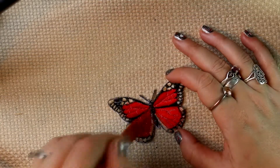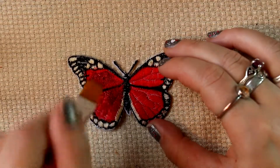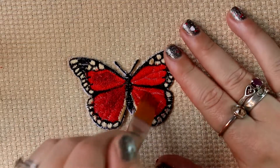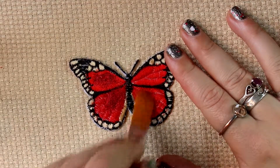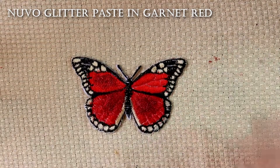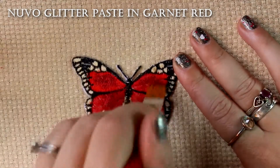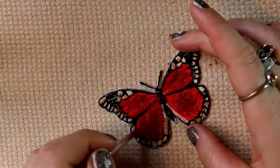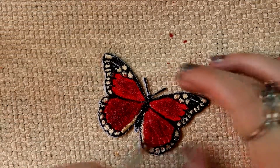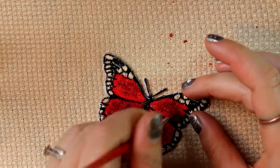This is an appliqué butterfly that I purchased — you can see it's already got all the color there, but I'm adding glitter to it. There are also some white edges on some of the stitching that I want to cover up. This is just a red glitter paste — you could use glue and add glitter on top if you don't have a glitter glue; either one is fine.